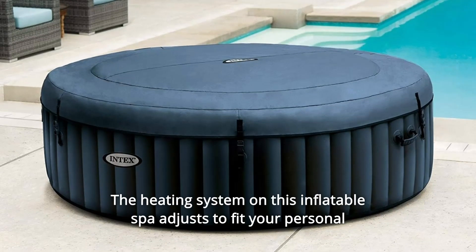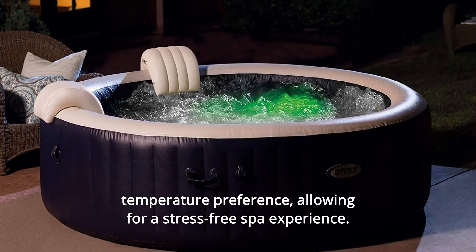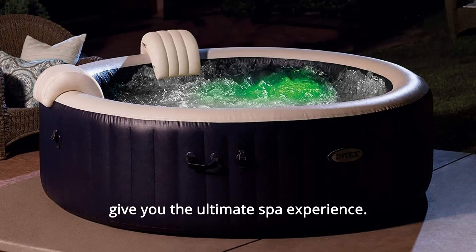The heating system on this inflatable spa adjusts to fit your personal temperature preference, allowing for a stress-free spa experience. Pampering yourself has never been easier with the soothing high-powered jets that give you the ultimate spa experience.